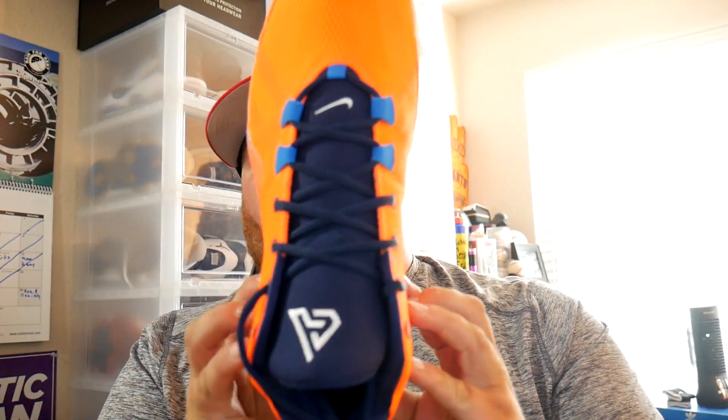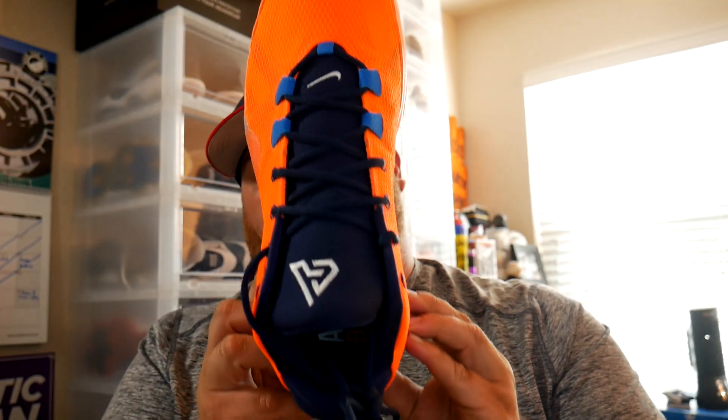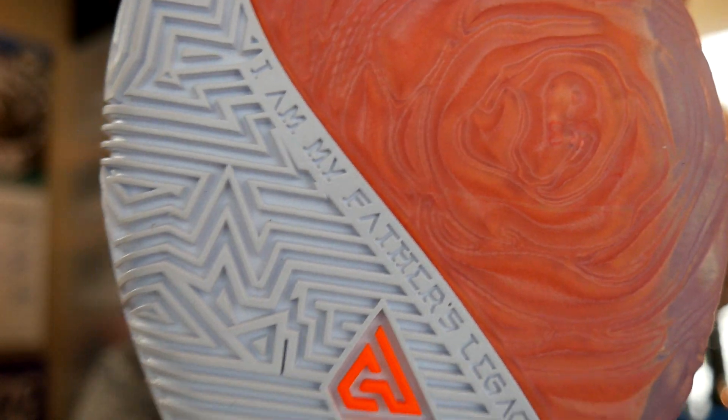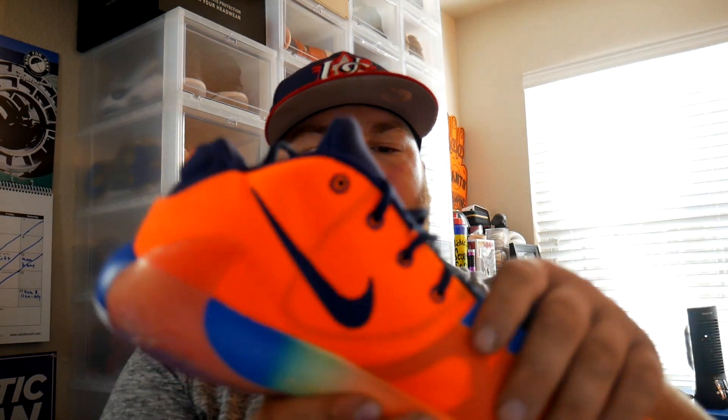Fit-wise, I can't give you a fully honest review yet — these do look super narrow. They look true to size in my opinion, but definitely narrow. Another cool detail on the bottom: there's a logo that says 'I am my father's keeper.' The tongue is really squishy and detached from the upper. The whole upper of this shoe is mesh, so it's really light and really breathable.